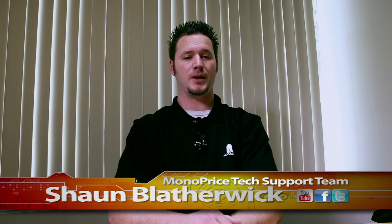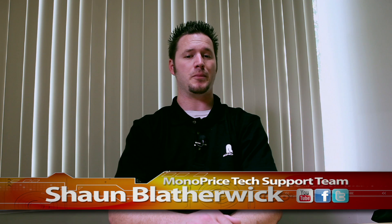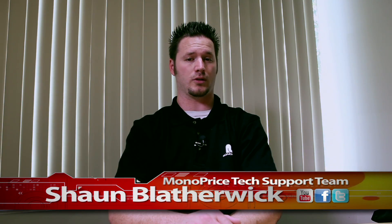Hi there. Thank you for tuning in to Monoprice.com on our YouTube channel. My name is Sean Blatherwick of the Monoprice tech support team. Today we're going to show you how to install extra USB ports on your PC using Monoprice PID 2986, the 5-port PCI Express USB 2.0 controller card.